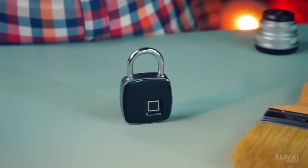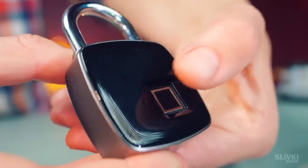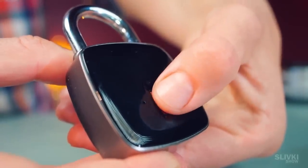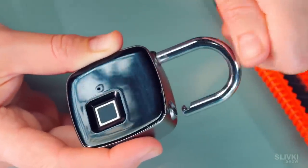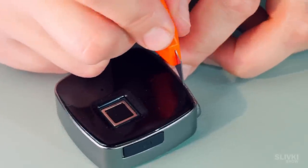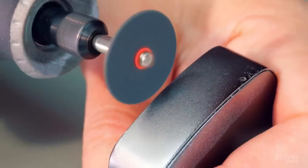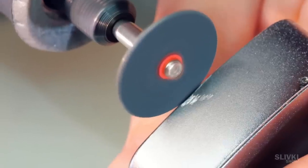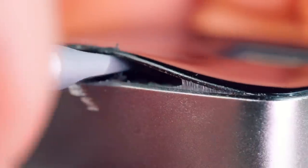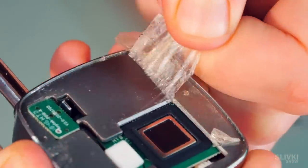Many years ago we ordered this fingerprint padlock on AliExpress but for some reason it broke. So now with no worries we can take it apart and see what's inside and how it works. The lock was pretty tough and we couldn't get the plastic plate off with a knife. That's why we took a drill with a disc and made a small indentation, thanks to which with the help of a screwdriver we were able to go deeper under the plate, lift it, and unglue it. You can see some parts of the lock but unfortunately not all of them.